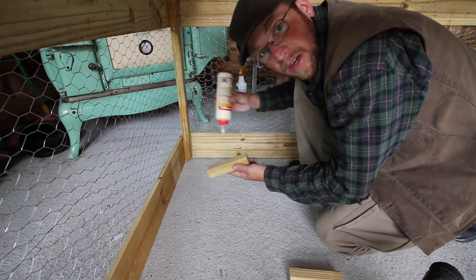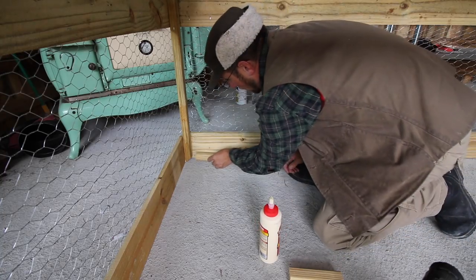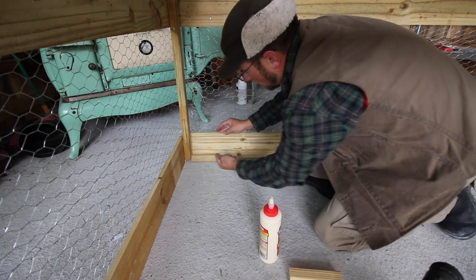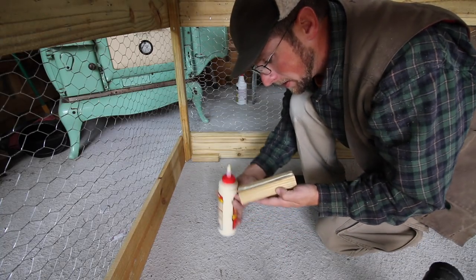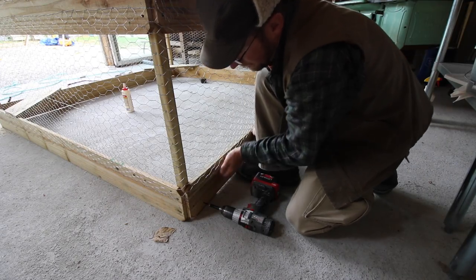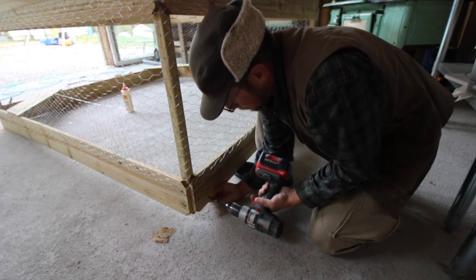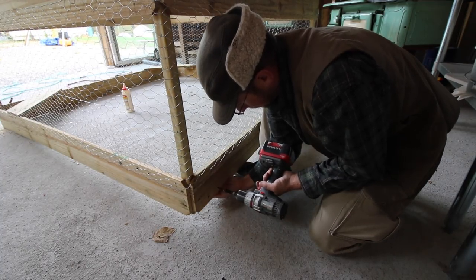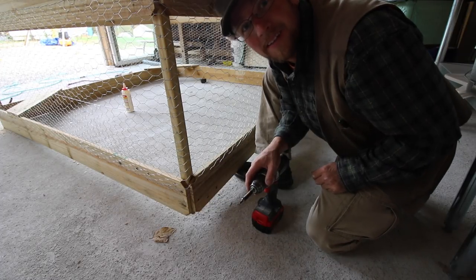Now we're going to take one of our five-and-three-quarter-inch long cut-down spindle pieces, put some glue on it, and butt it up to the other upright spindle, setting it on the floor. Now we need to go to the outside and screw it in place. I'm going to put the other side in while we're down here. If you already have your chicken wire in place, you're going to have to lift up your coop, flush it up from the bottom, and screw it in place.